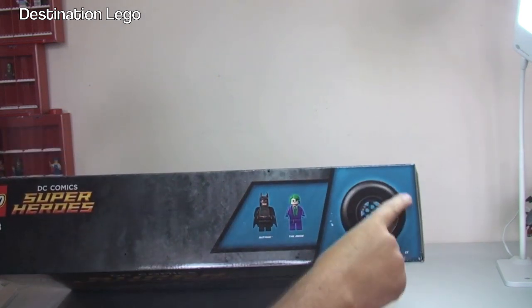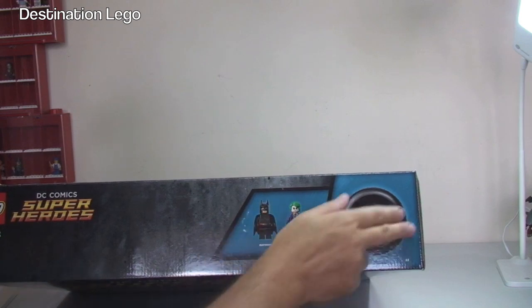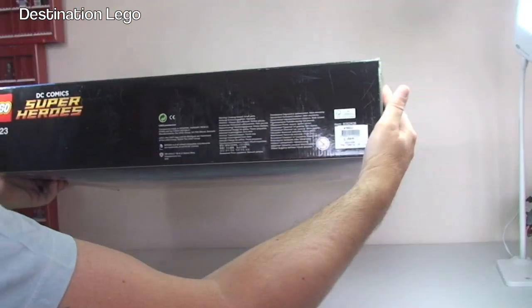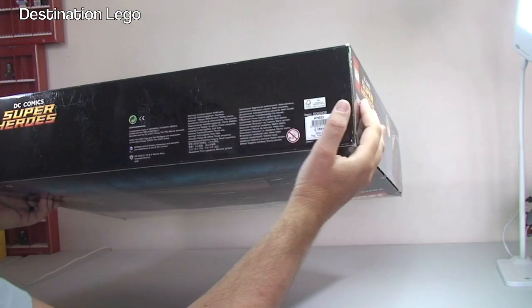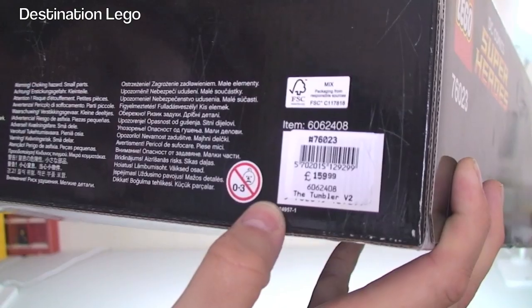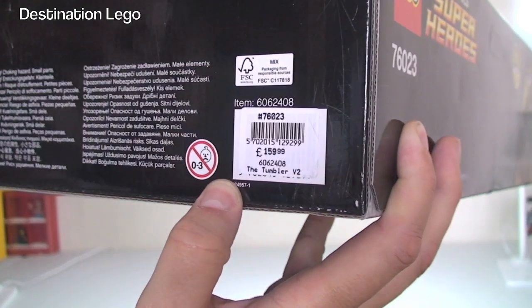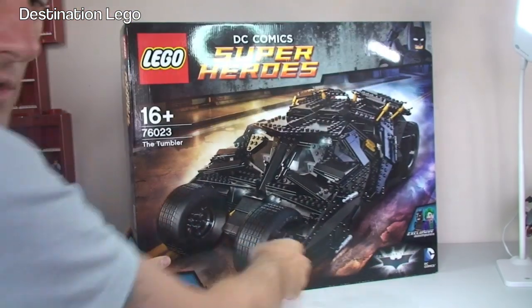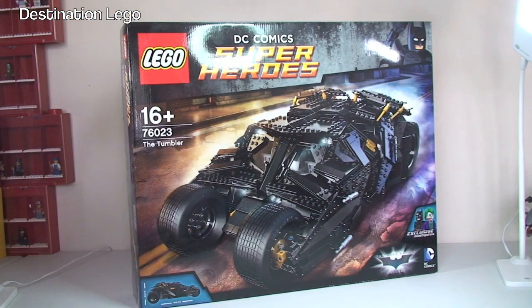That wheel is one-to-one scale, so that is the actual scale for this set. Down on the bottom we can see what was paid for this here in the UK - this is £159.99.